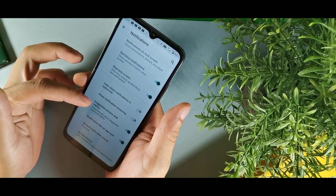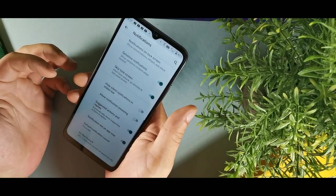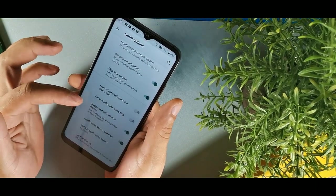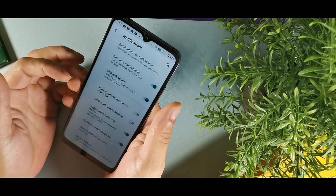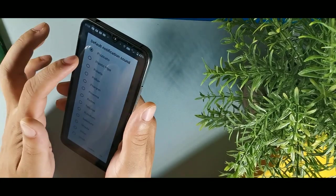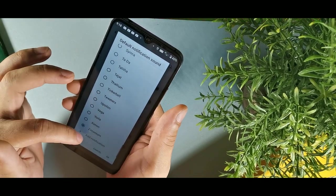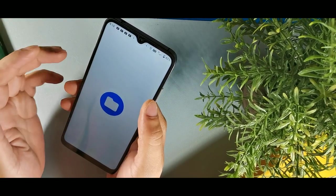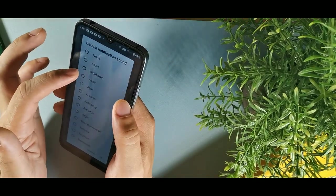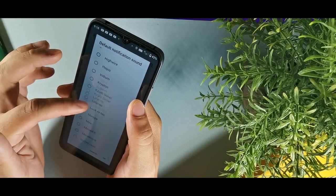While in notifications, the suggested actions and replies feature is pretty cool. When you get a message, there will be a quick response suggestion above — so if someone says hi, how are you doing, it might suggest a quick reply like what's up or what's going on. You can also change the full notification sound and even add your own — if you download an MP3 or WAV file to your phone, you can find it inside settings and set it as your notification sound.